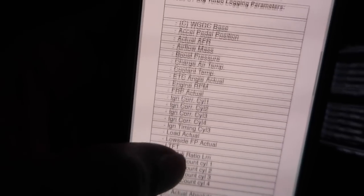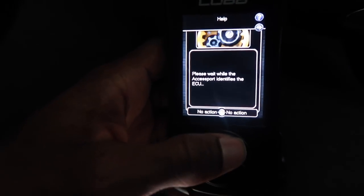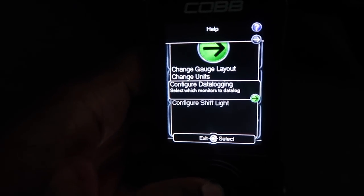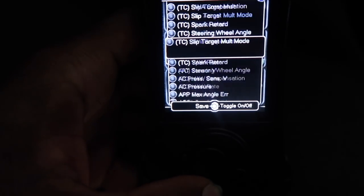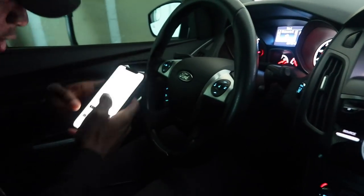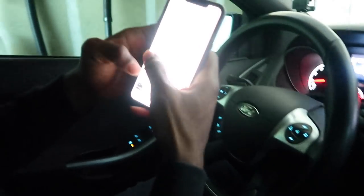So basically, everything that they want to see out of the car I have to put on the access port. From the main screen, go to Gauge, press up to the setting/forward button, go to Configure Data Logging — and this is literally everything you can put on here. I just have to go through the list they sent me and make sure all the correct gauges are on so I can log it and send it back to them.